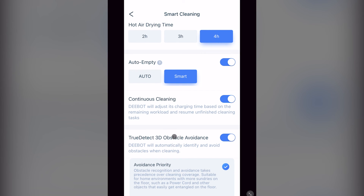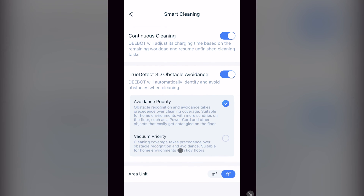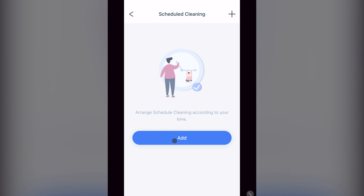Next, you have your object avoidance settings — I recommend avoidance priority. Last, you have the unit measurement settings. The next section is scheduled cleaning. To take full advantage of this, you'll want to watch my attached video. The customized option is what works in conjunction with the previous scenario cleaning covered in that video.